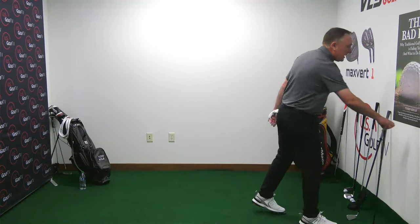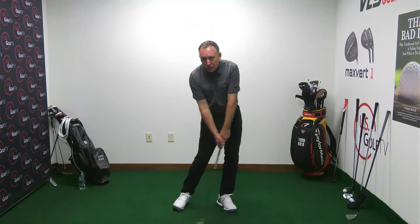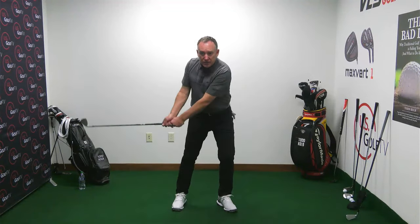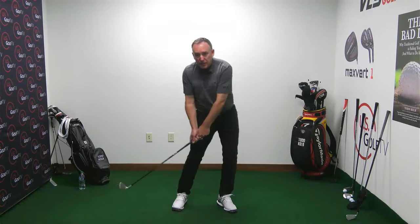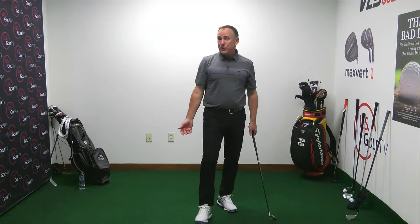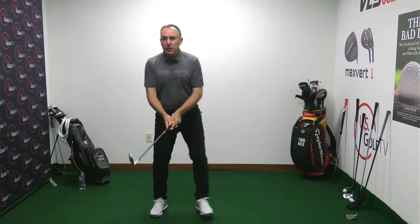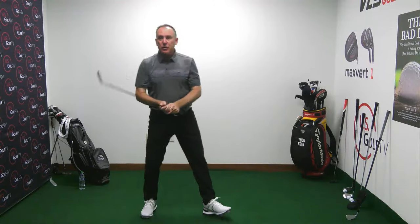A couple of things you can do: Practice the position without even hitting a ball — little mini swing, just bump the ground, get your weight into your front foot. If you want to drill hitting a ball, take a seven or eight iron, put the ball on a tee, put your feet together, make a backswing, and on the downswing just step towards the target and swing. That helps move the weight forward.